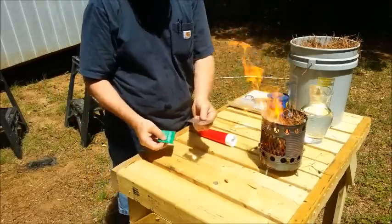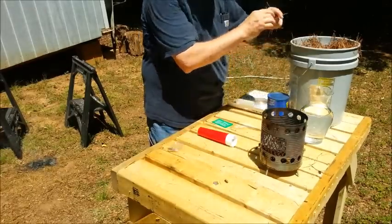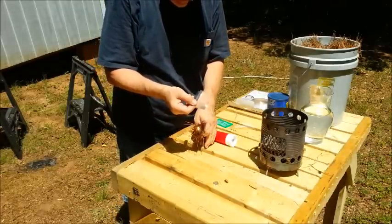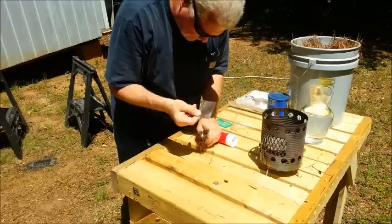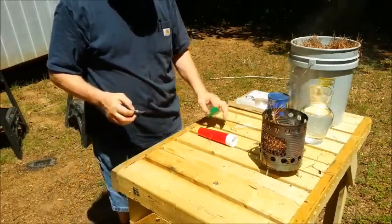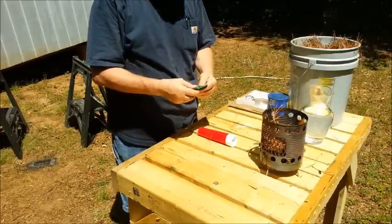And now we'll try the pocket Fresnel. There we go — took a little bit of time. I'm always amazed at how powerful the sun is.